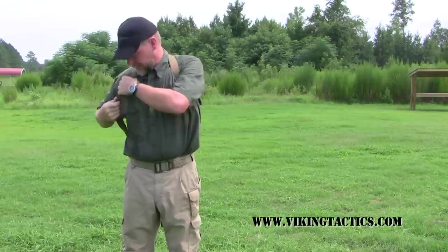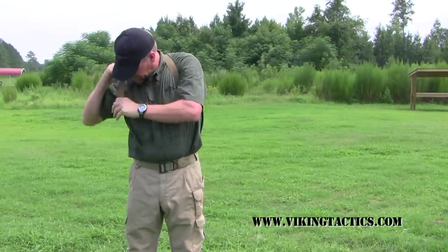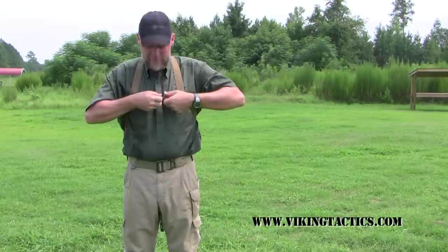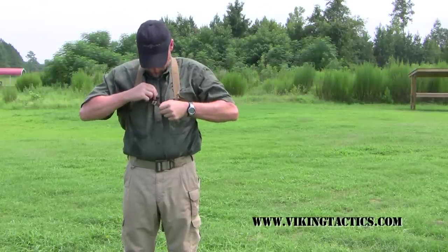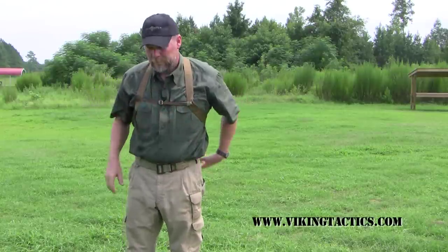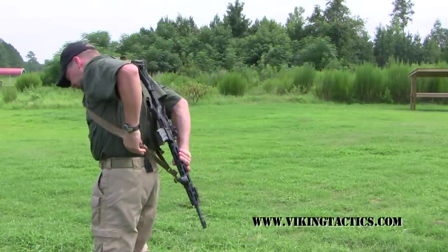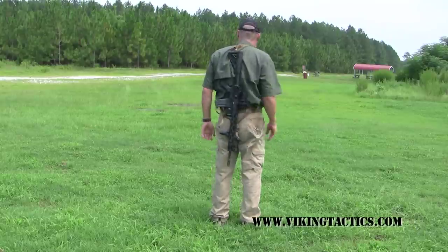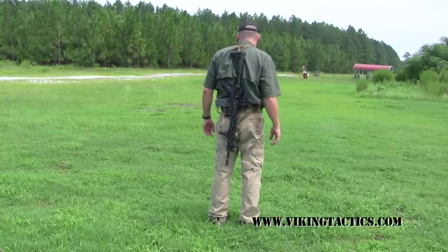Once it's on your back, take the sternum strap and re-attach. Tighten it up as needed. Grab the free-running end of the sling, which is right here, and cinch it down until as tight as you want. Now you have the weapon crossed across your back in a backpack configuration.